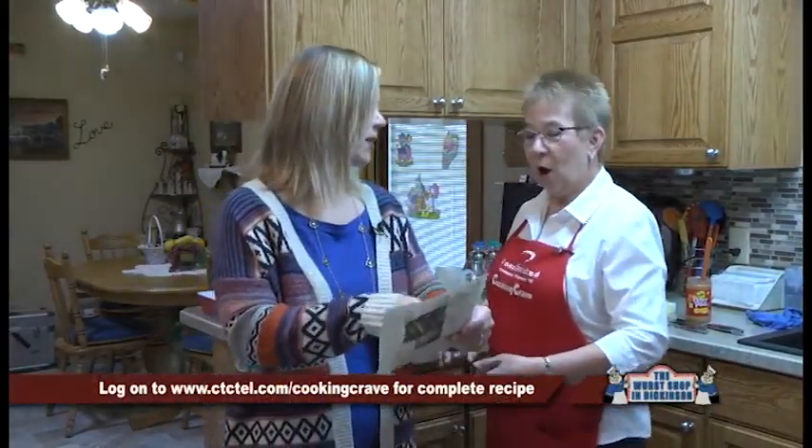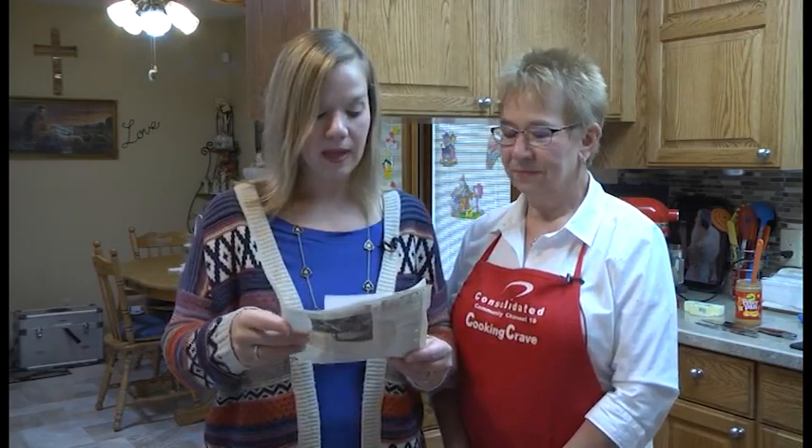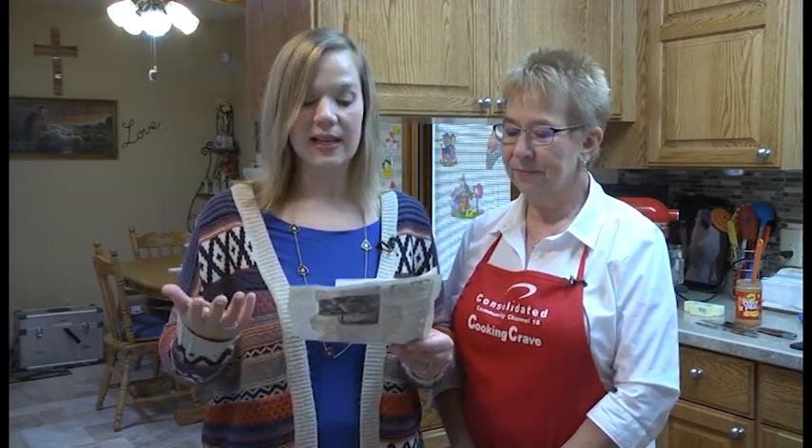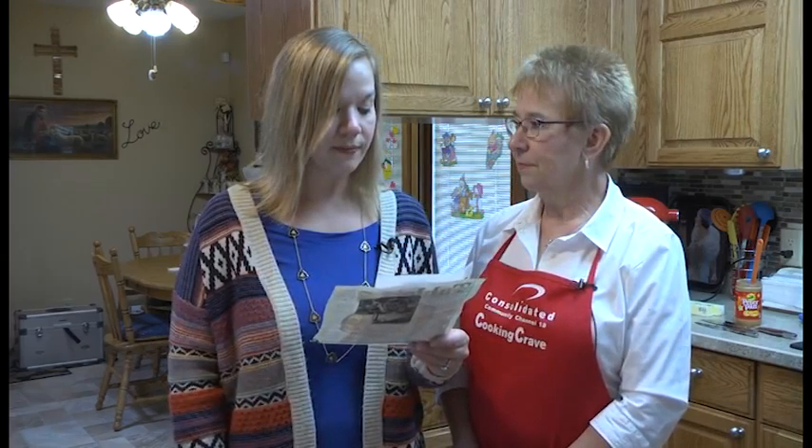Let me read the dessert ingredients too. If you want to make these no-bake chocolate peanut butter bars, you're going to need two cups of peanut butter, three-fourths cup — that's a stick and a half of butter, two cups powdered sugar, three cups of graham cracker crumbs, and two cups of chocolate chips. Not a lot of ingredients, but very good.